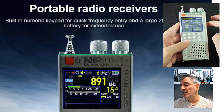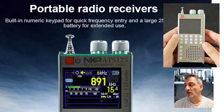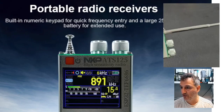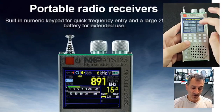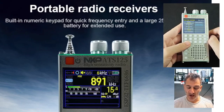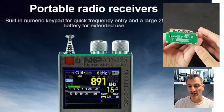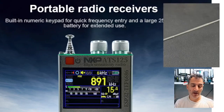ATS have brought out a new one called the ATS-125. Now this isn't an HF receiver but is a superhet receiver. As we scroll through, you can see it's a 2.4-inch color touchscreen. It's got a new chip called the TEF6686 — it's like the super chip that's been released recently.